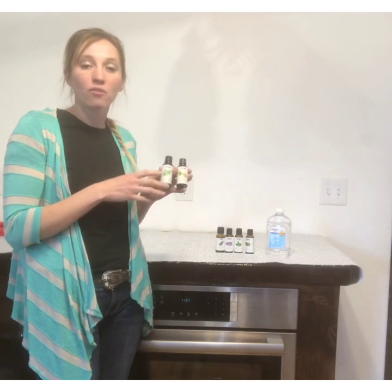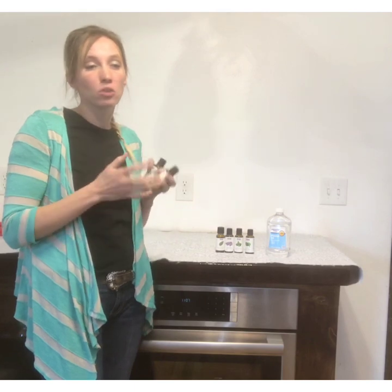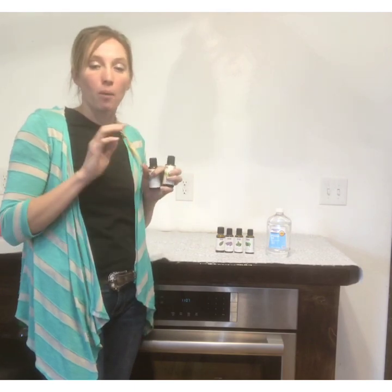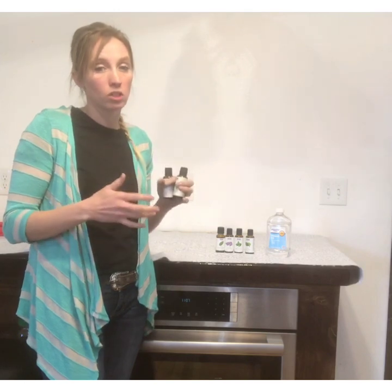Backyard Bee Builder here. I wanted to do a video on essential oils used in beekeeping. There are a lot of different oils you can use and they all do things a little bit differently. I wanted to go over some of those. I know when I was starting out, I heard people using essential oils with their beekeeping, but I didn't really know which ones to use or how to use them.